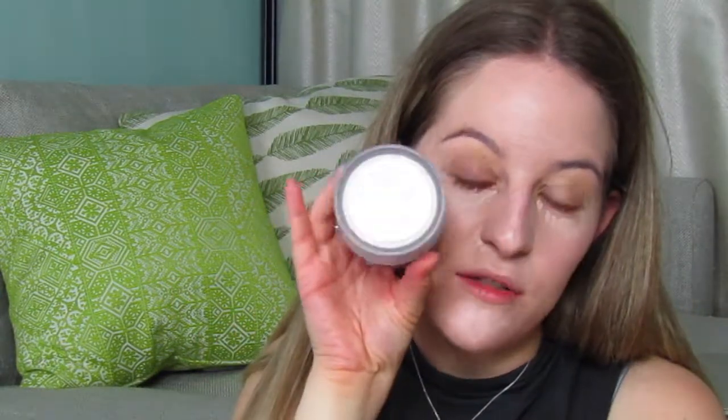Just before I blend that in with my beauty sponge, I'm going to get my loose setting translucent powder ready. This is one by Laura Mercier, which I'm loving at the moment. I'm going to shake some into the lid so that as soon as I've blended out my concealer I can go in and set it straight away.